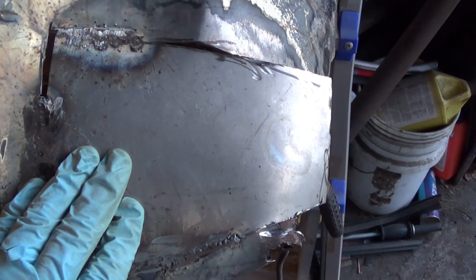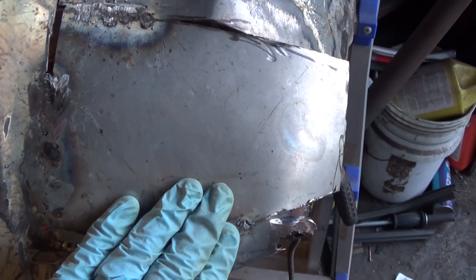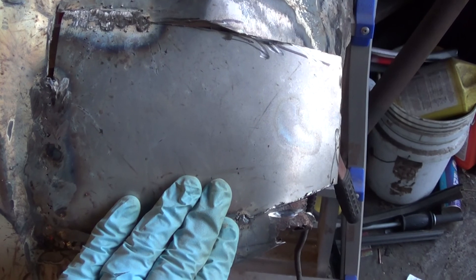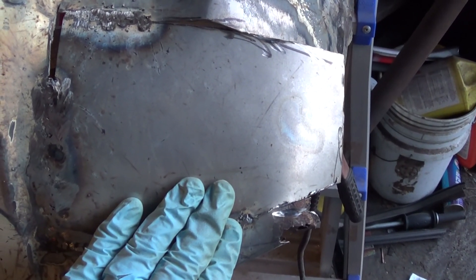I know it's not much to look at right now, but this is gonna fill up this gap in the fender here. I'll have more for you to see on the next video. This is Mercedes Diesel Guy — thanks for watching.